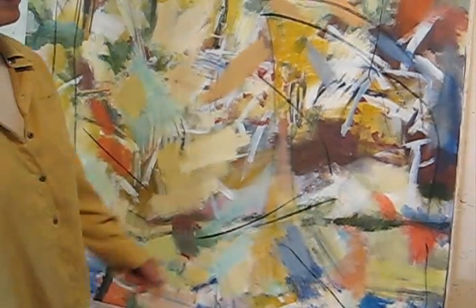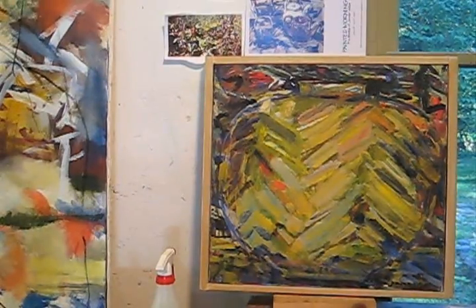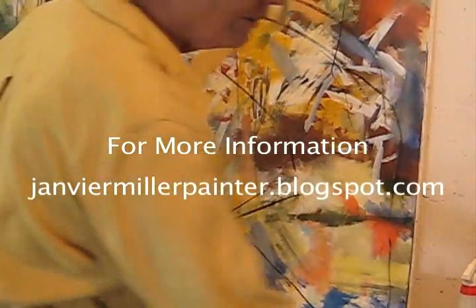This is one that I was looking at from my wallet back, and I'll show you next week when I have a little bit more done to it.